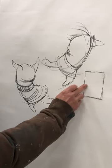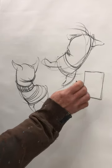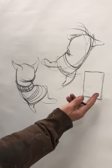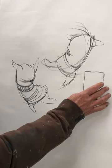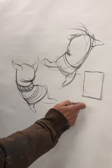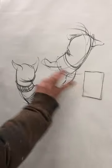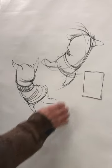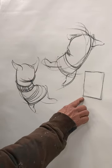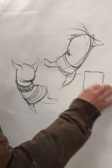We're going to use stretch and compression, overlapping forms, and ellipses — the three drawing aids we use to create three-dimensionality. That's the emphasis here. It's great to have fun and make all kinds of crazy characters, but make sure you are using those three drawing aids — that's the purpose of this in this course.